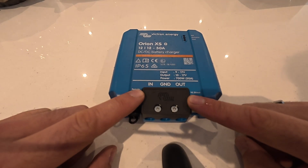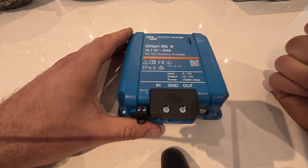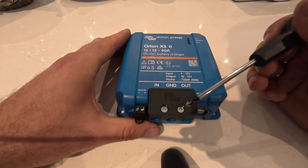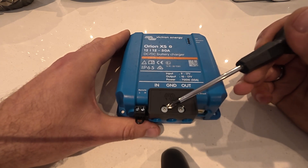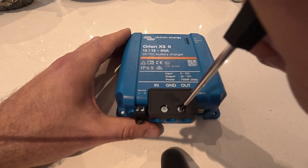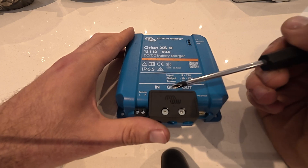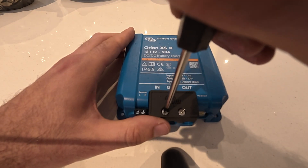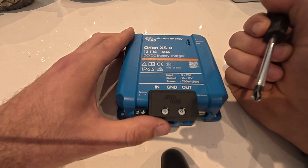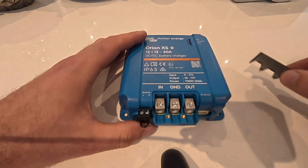Before we head down to the van, I want to raise a point on the screws. Victron have used nice stainless screws here, but they're not a standard PZ or PH and they're very shallow. I've installed a few of these now and this one has actually started rounding out very easily. Make sure you've got a screwdriver that fits really well and apply quite a lot of pressure, because once they start rounding out they'll just continue and they're very hard to remove.